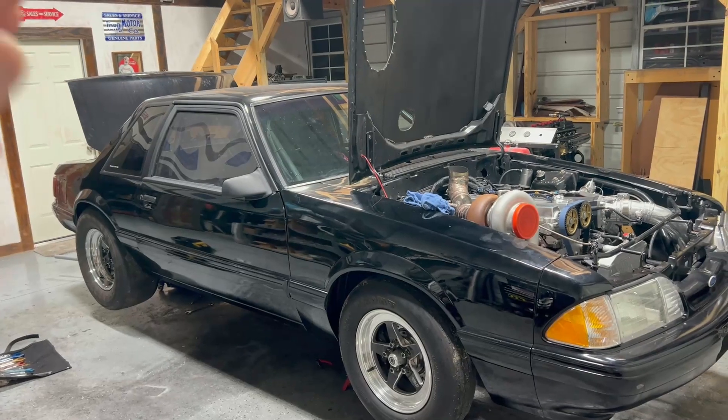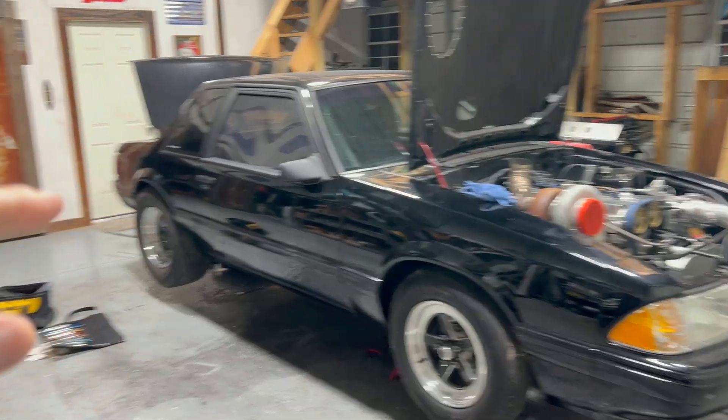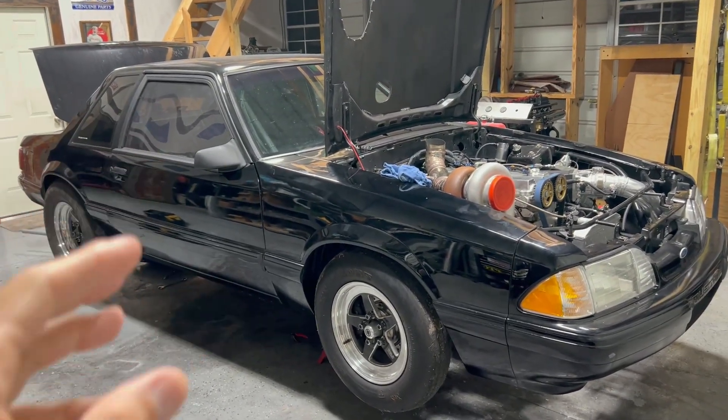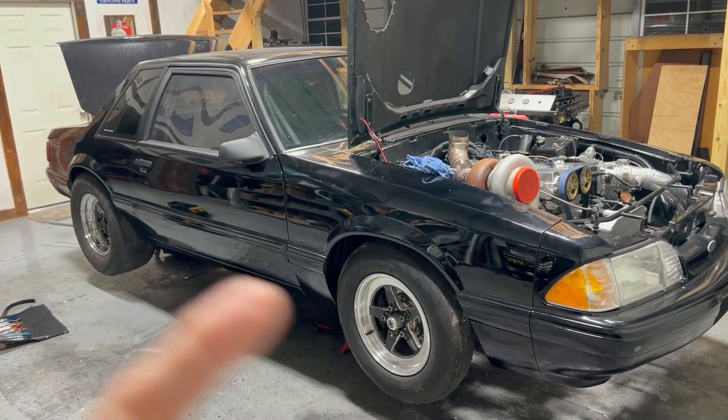We're back in the shop to assess the damage from the weekend — see what happened and what we need to do to fix it. I also want to go over a few other things and show you some tips and tricks that might help you guys out.